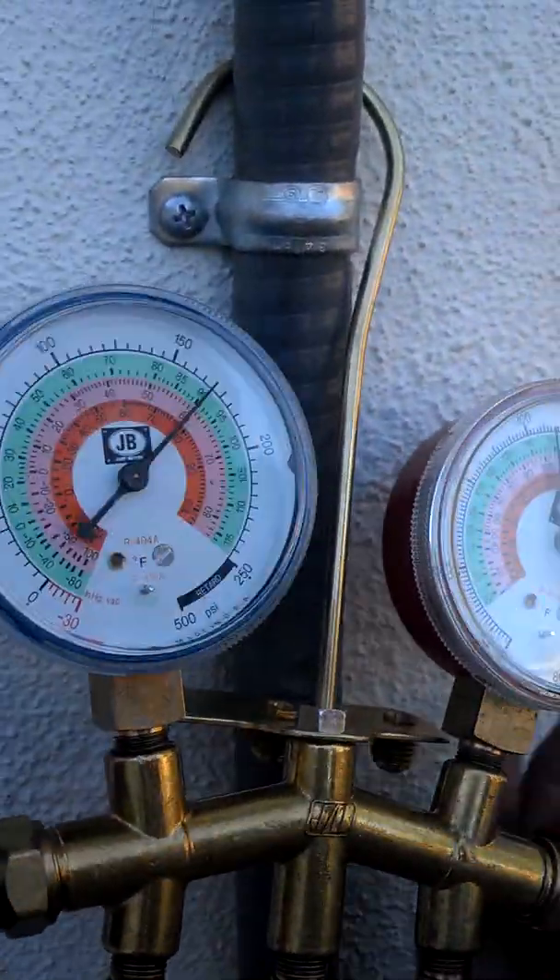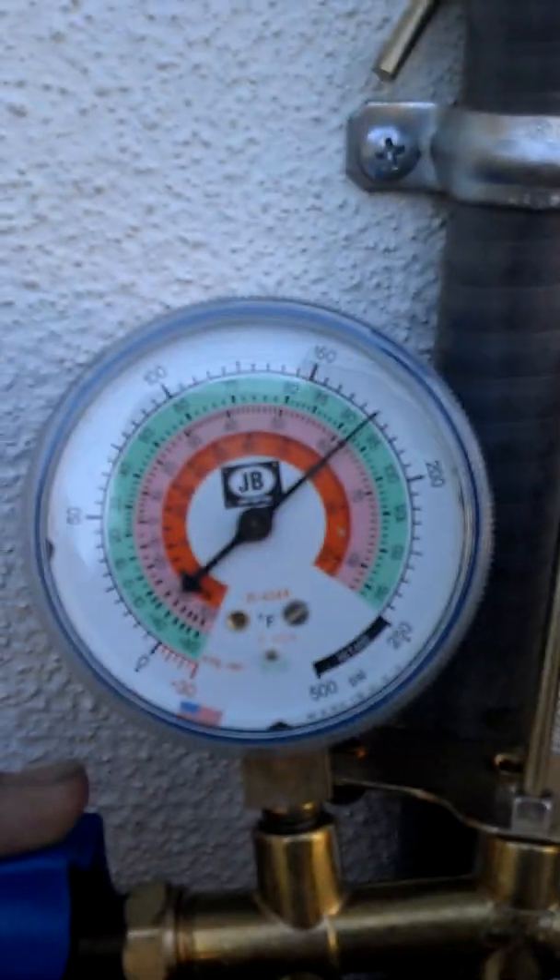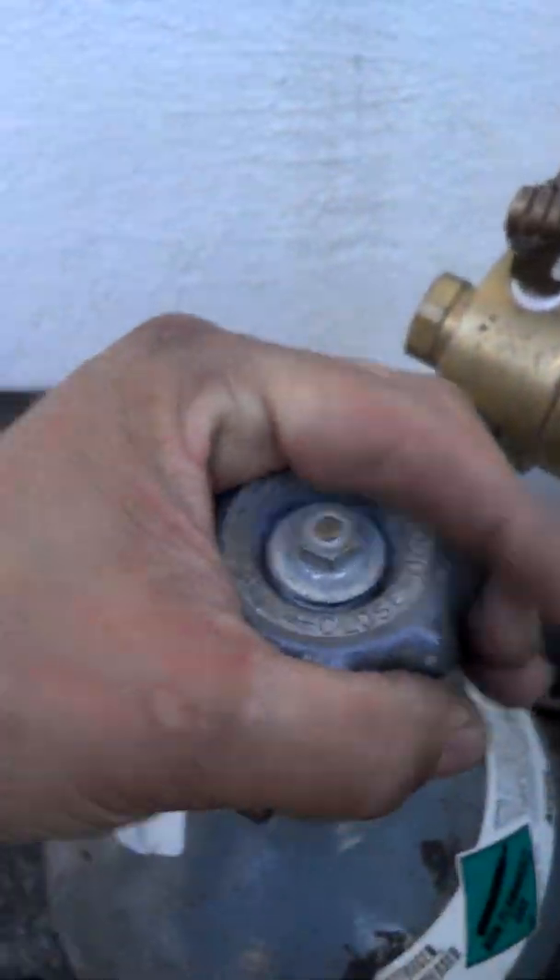See what my PSI's are — and I'm up there. Since I'm up there, let's just make it a little bit more. 175. Come back down, close this thing off.